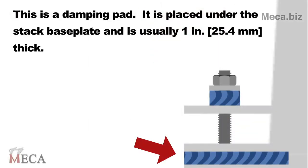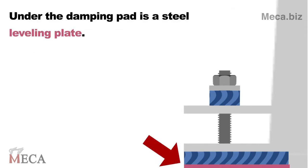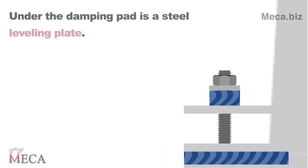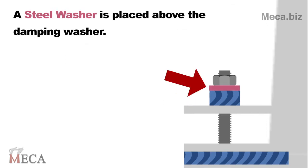This is a damping pad. It is placed under the stack faceplate and is usually 1 inch or 25 millimeters thick. Under the damping pad is a steel leveling plate. A damping washer, also usually 1 inch or 25 millimeters thick, is placed between a steel washer and the top plate of the baseplate. A steel washer is placed above the damping washer.